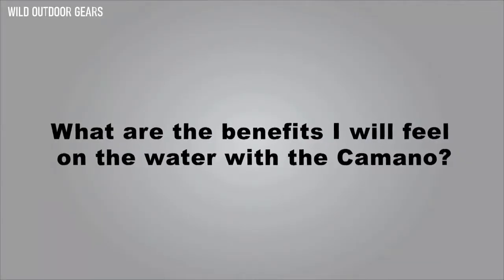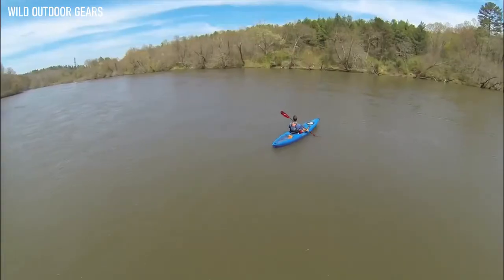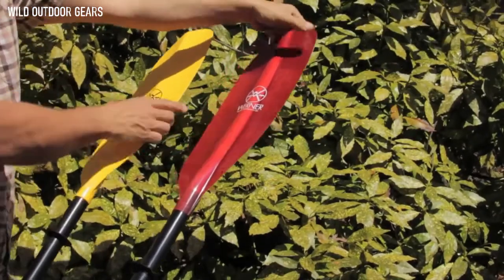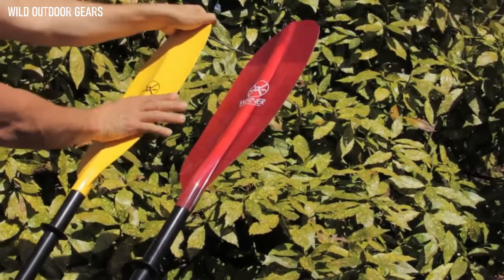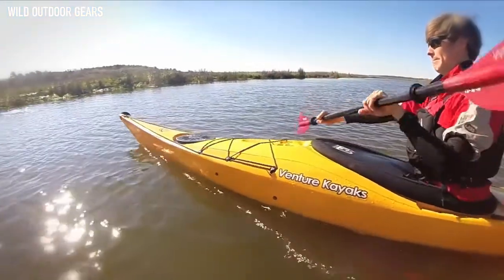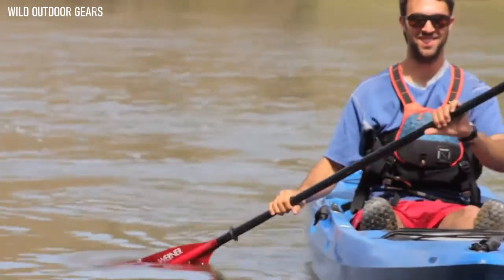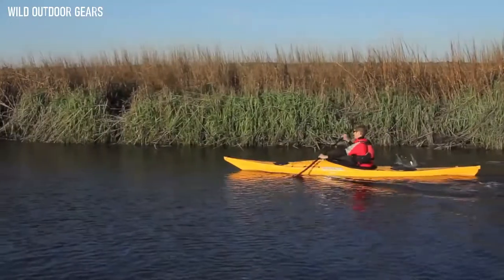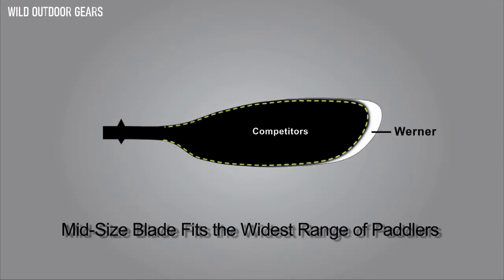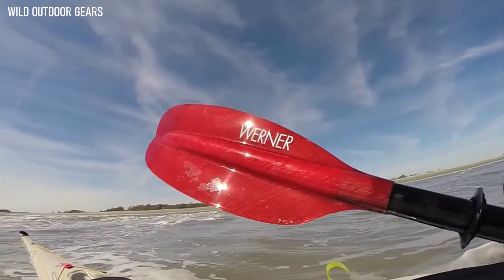What are the benefits you'll feel on the water with the Kamano? Fiberglass blades mean you will use less energy, so no matter your goal as a paddler, you will cover more ground and be less tired. The biggest thing you will feel is blade stiffness — with more flex, a blade will twist and you will move less water. With the Kamano, you will move more water, taking fewer strokes to cover the same distance. You will also feel lighter swing weight, the true test of a paddle's weight. The attention to detail on the Kamano's design and craftsmanship truly make it a better paddling paddle.